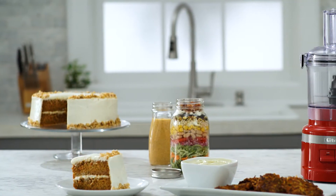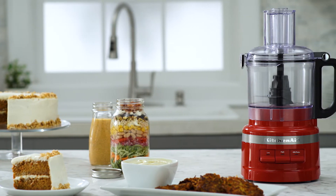Prep with precision every day with the 7-cup food processor from KitchenAid.